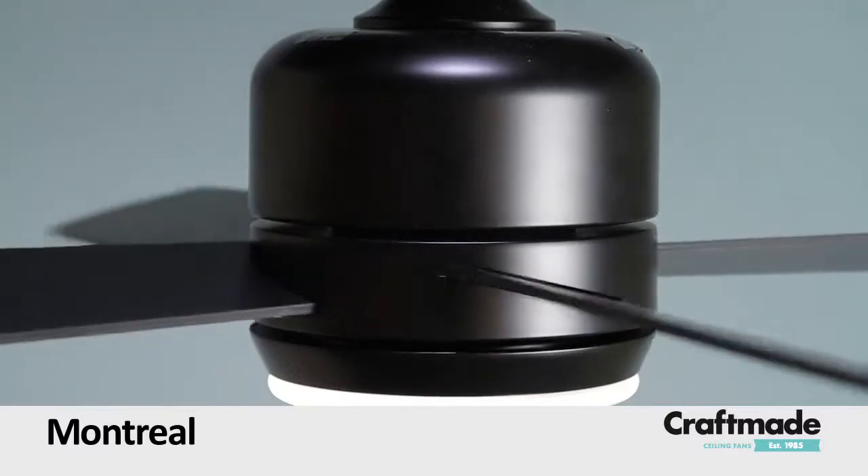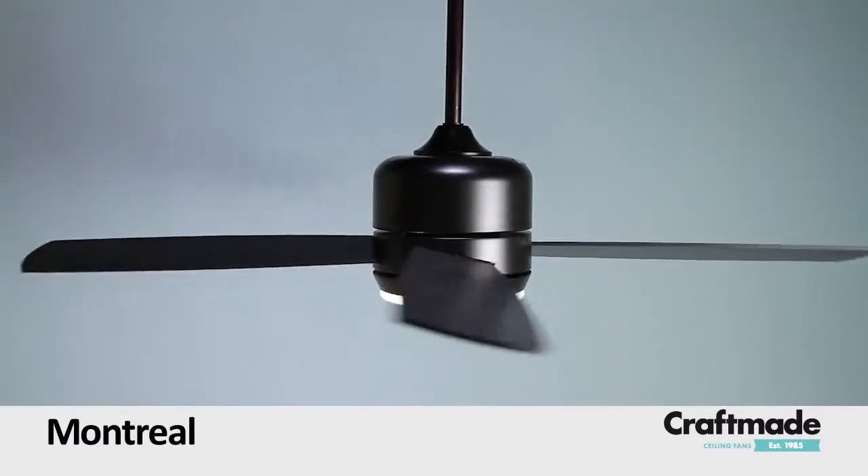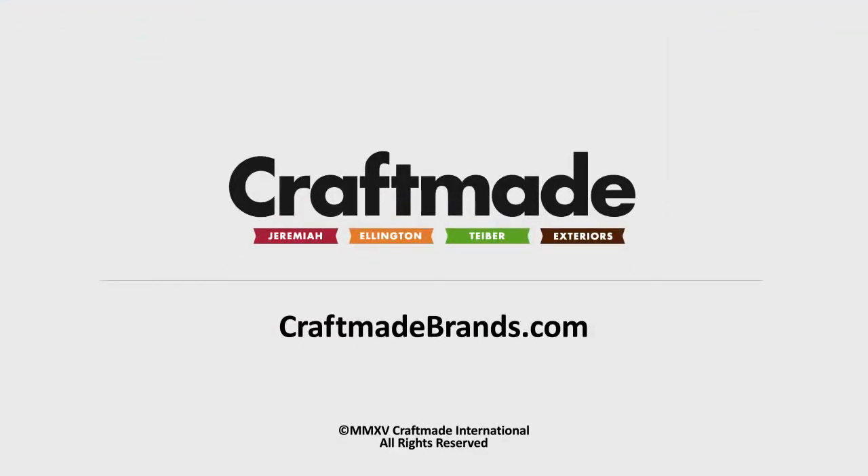Finished in your choice of stainless steel with flat black blades, or flat black with flat black blades. To see more fans like the Montreal, visit our website at craftmadebrands.com.